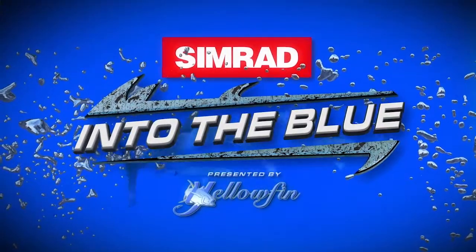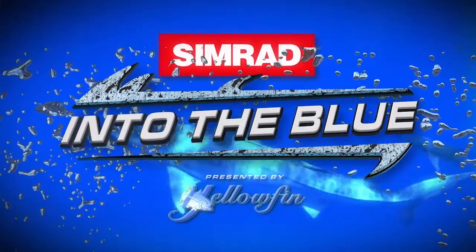Simrad's Into the Blue, presented by Yellowfin, with Captain Scott Walker and Captain Steve Roger.